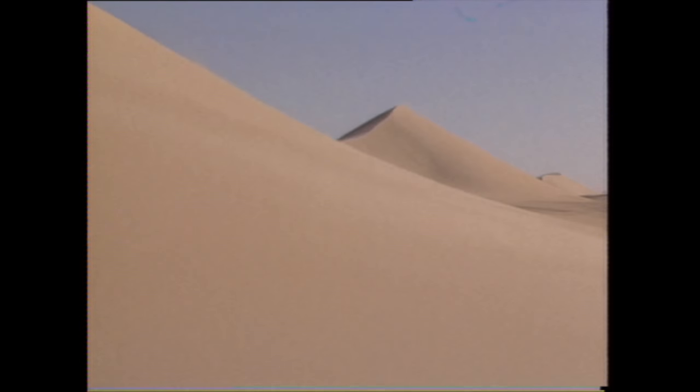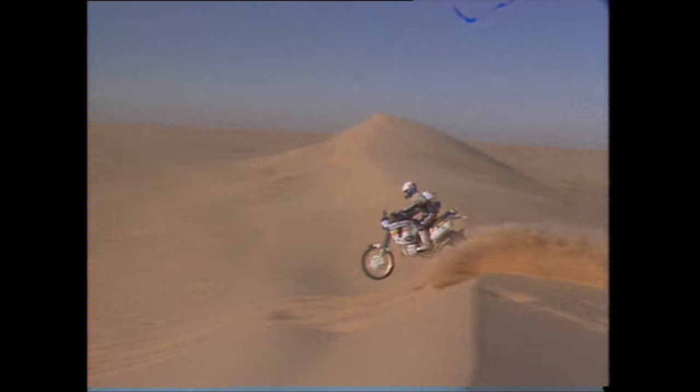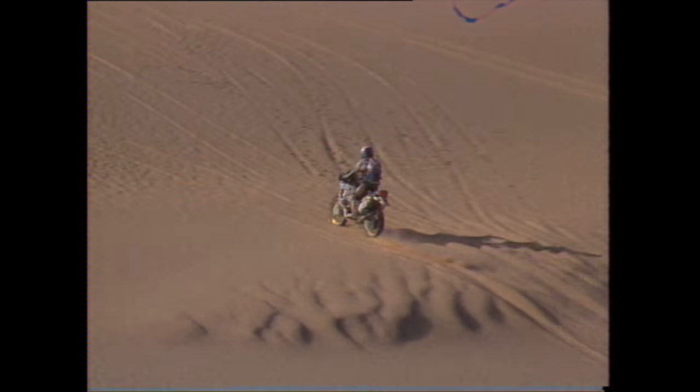We start at probably the ultimate test for man and machinery, the Paris-Dakar Rally. The Sahara Desert, as always, proving a constant obstacle to both man and machine.